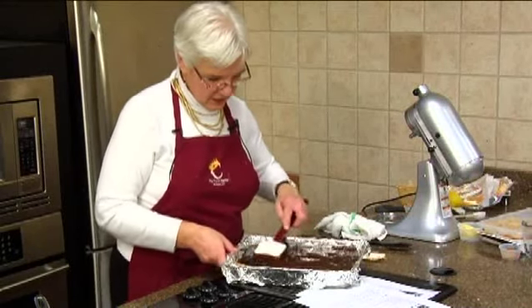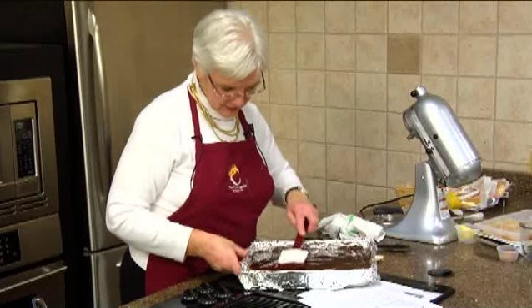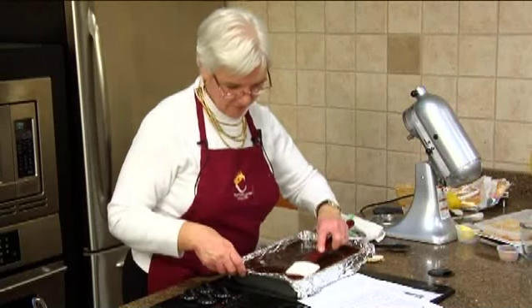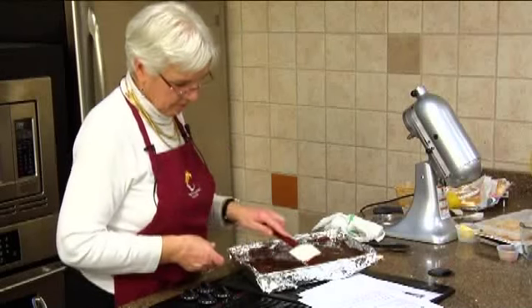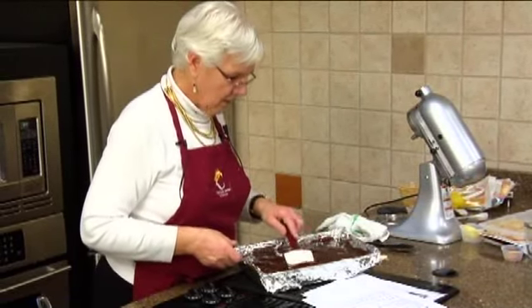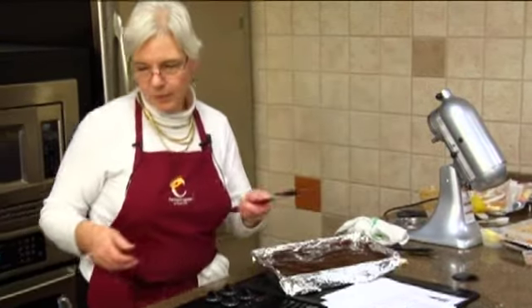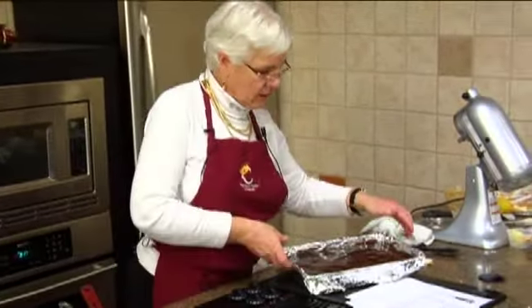Sometimes we just have to do things outside the box. There are our peanut butter filled brownies — it's nice. You'll be amazed when you taste them because they are wonderful.